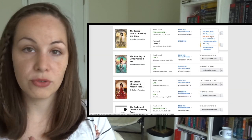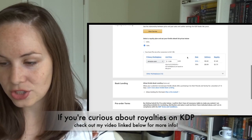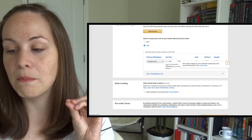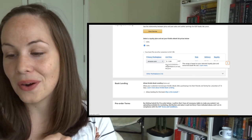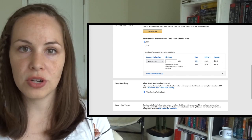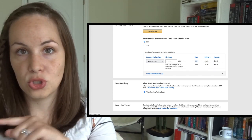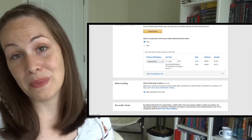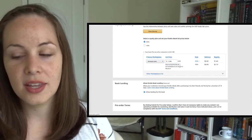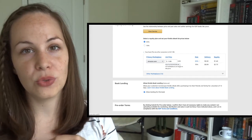Let's go into the pricing for the Cursed Hunter as an example. We're going to scroll down to the royalty section. You'll notice there's a bar that says the price must be $2.99 up to $9.99 — that's based on the 70% royalty. If I bump it down to 35%, you'll see the bar changes to must be $0.99 up to $200. So KDP will not let me put the book for free.